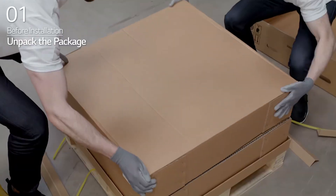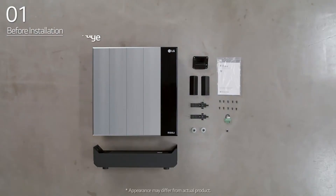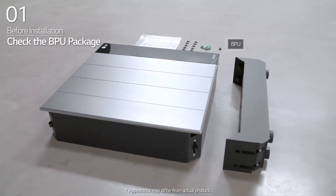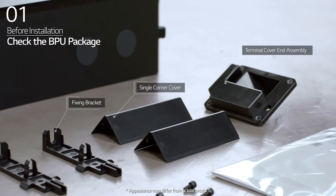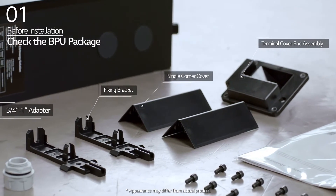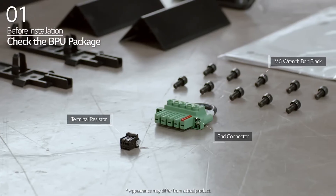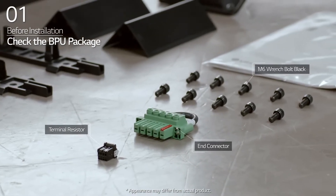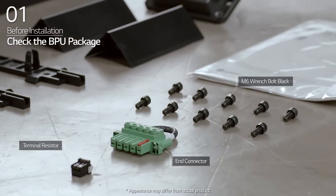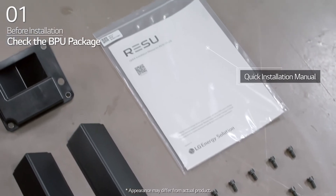Open the package of the Resu Flex set carefully. In the BPU package, you will find the BPU, terminal cover end assembly, single corner cover, fixing bracket, 3-quarter to 1-inch adapter, terminal resistor, end connector, M6 wrench bolt, basic standing bracket, and quick installation manual.